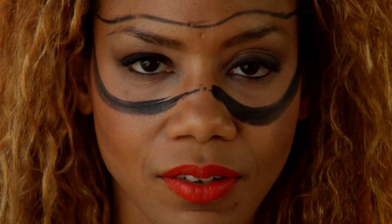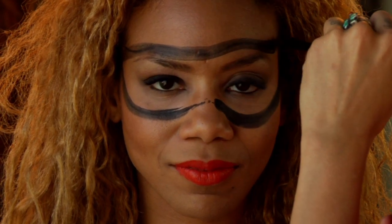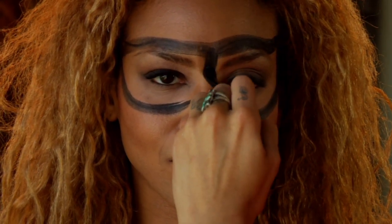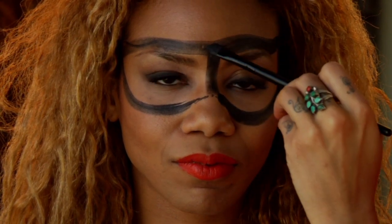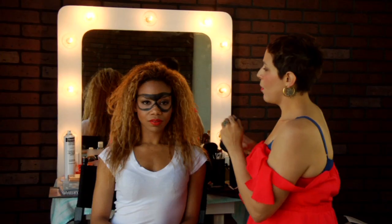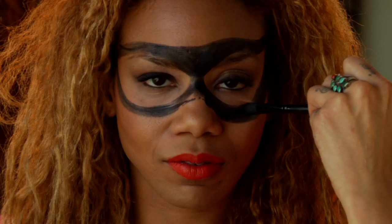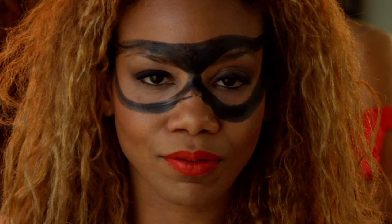But already we have something going here — we've already got a mask happening. I'm just gonna go back in and make this side slightly lower. It doesn't matter because I'm gonna be coming in here and starting the middle of the mask. Now I want to start bringing this part in and just fill in the mask.